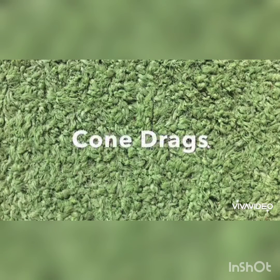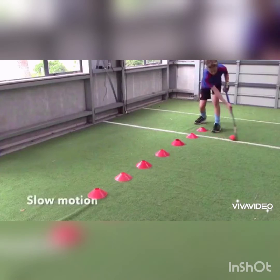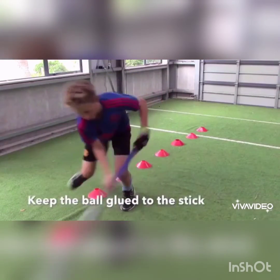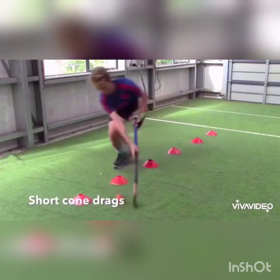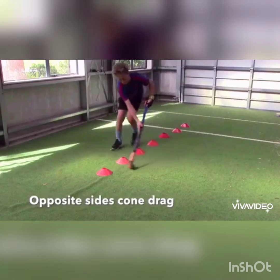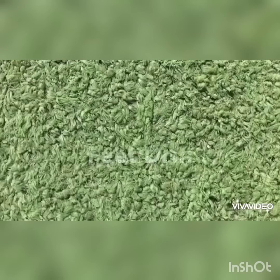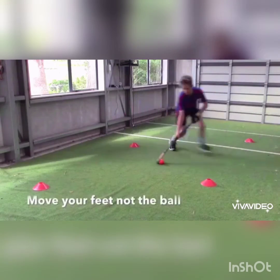Field hockey at home — ball control drills. Long controlled drags: focus on keeping the ball glued to the stick. Short cone drags: slow motion, focus on fast short movements of the ball, close-up. Opposite side cone drags: slow motion. Movement of feet drill: keep the ball on your forehead and move your feet, not the ball.